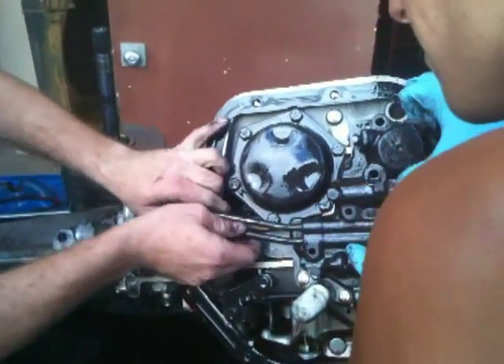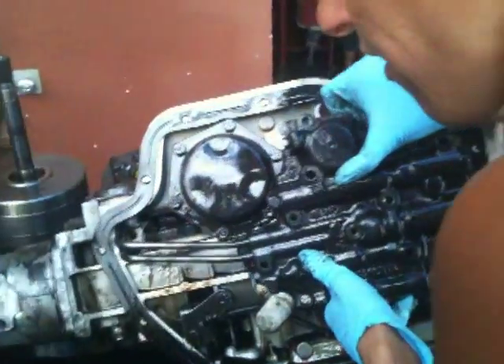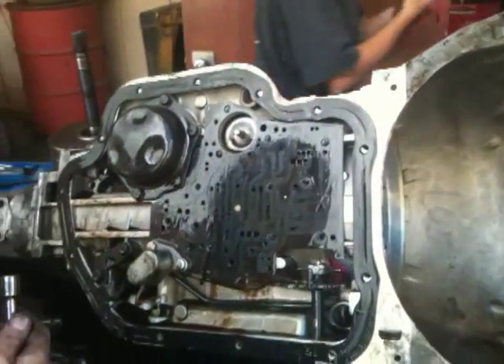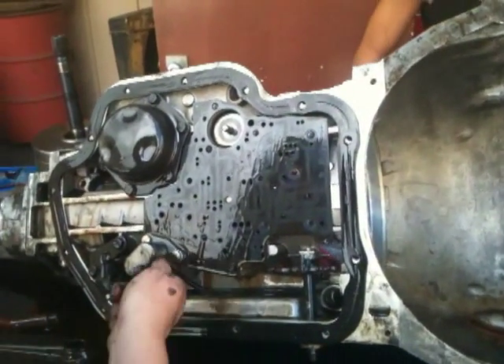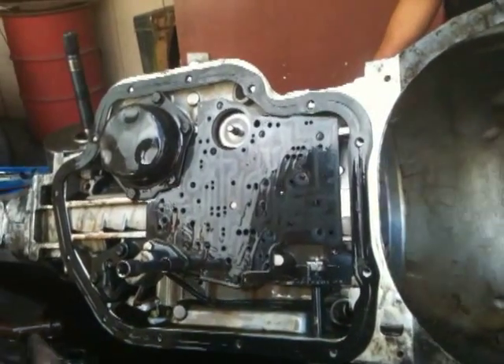That one just popped right out. Well, it doesn't help that whoever built this thing did it wrong. This should be in the wrong power. Look, you got the revving out the hole too, okay?